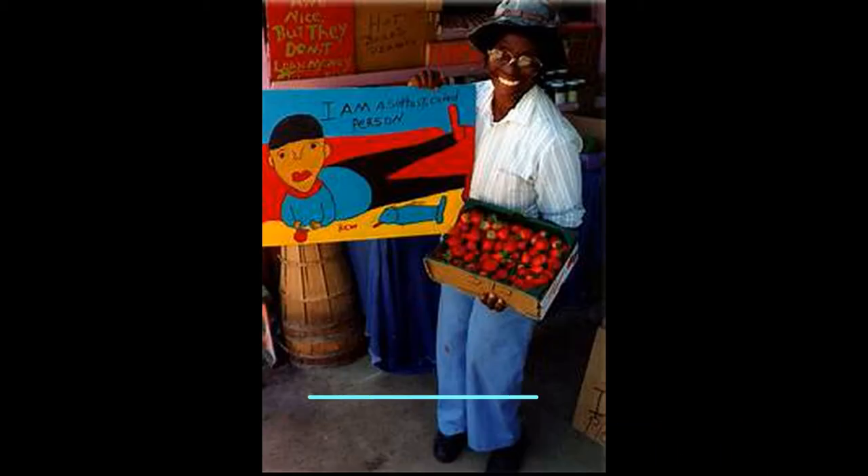Hey guys, welcome back. This is Miss Lawson and we are going to be learning about a new artist today. She is from Florida. Her name is Ruby Williams. She is a folk artist.